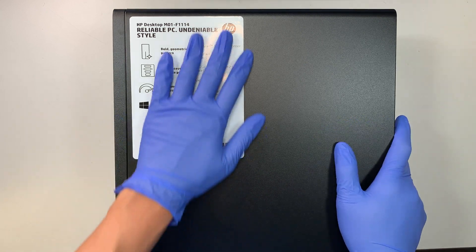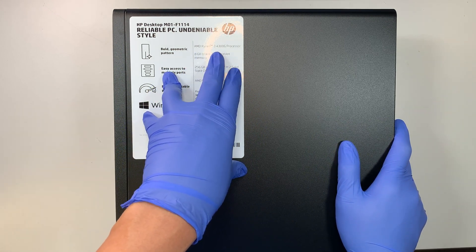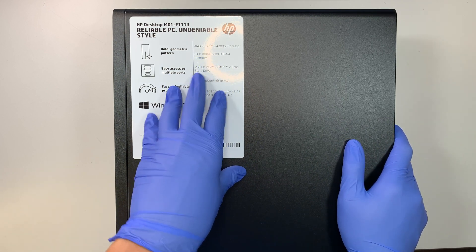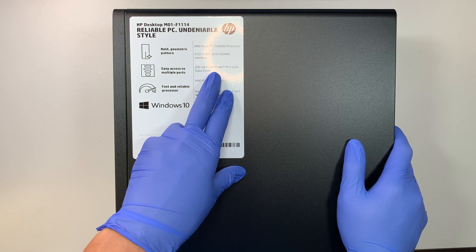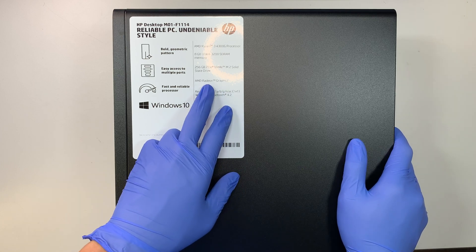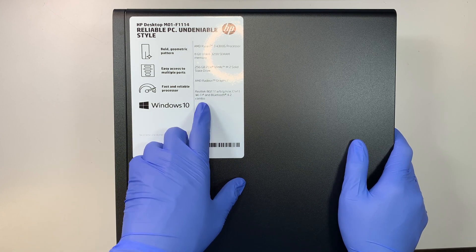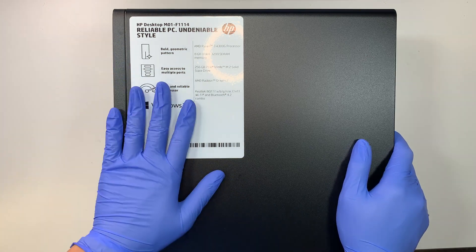Let's talk about the description of this product. This is the AMD Ryzen. It has 8 gigabytes of RAM under DDR4. This computer runs on a 256 gigabyte M.2 solid state drive and does not have a discrete graphics card — the AMD Radeon is actually built in from the CPU. It comes with Wi-Fi and Bluetooth, so you can have Ethernet plugged in or use Wi-Fi.